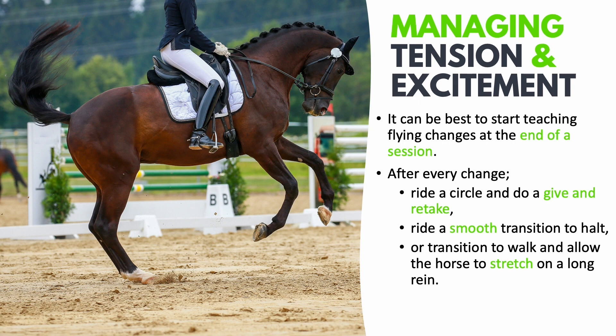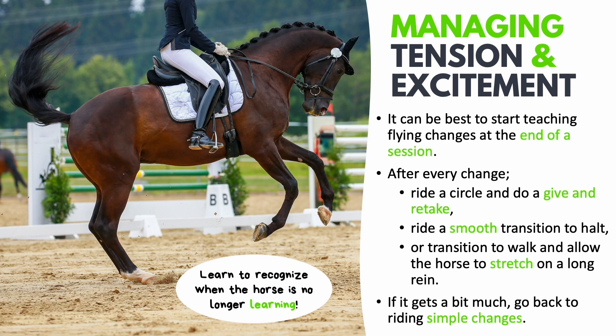Importantly, if when you are riding your flying changes the horse gets overly tense and overly excited and it all gets a little bit too much for him, then go back to riding simple changes — just ride canter, walk, canter. It's very important that you learn to recognize when the horse is no longer learning. If the horse becomes overly tense and excited he can no longer concentrate on what you are asking him to do, and therefore the work will just get progressively worse and the horse will get progressively more tense. When you've reached that point, the best thing to do is to just abandon the exercise.